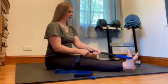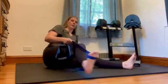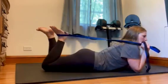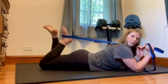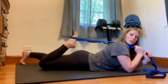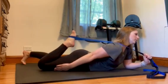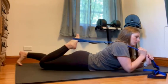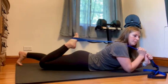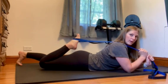The last one is a quad stretch. Flip onto your belly and have that loop on your foot. Gently pull your heel towards your glutes and you'll feel a stretch through the front of your thigh. Keep breathing — especially take a deep breath in, exhale, and then go deeper into the stretch.